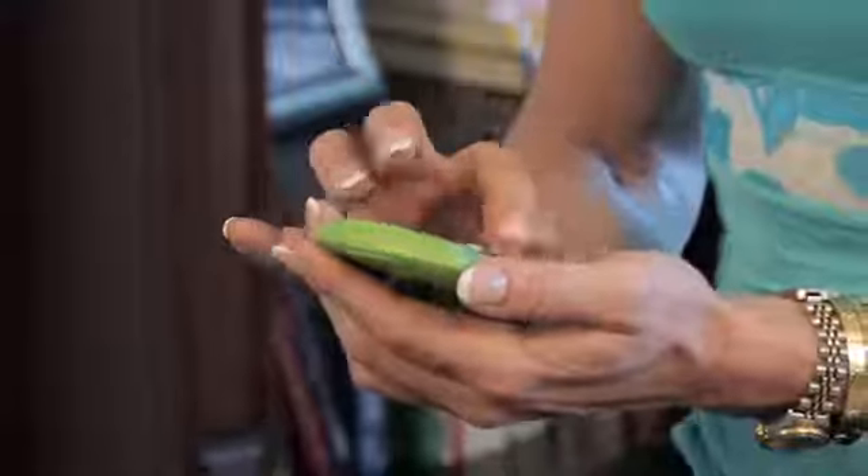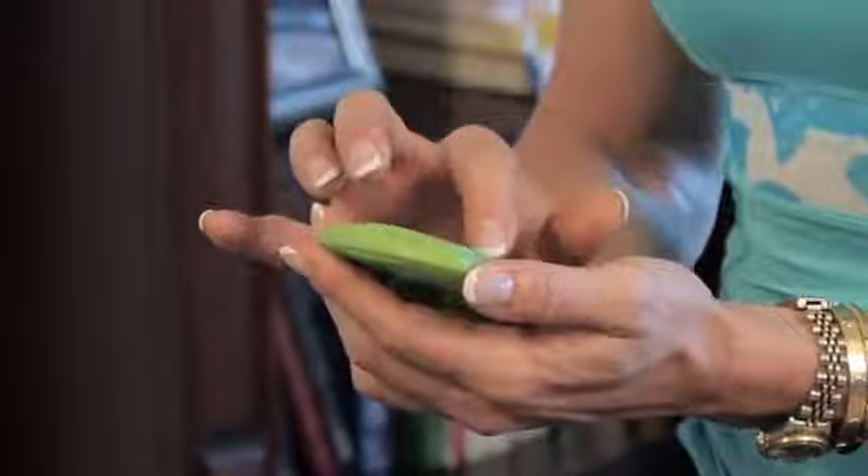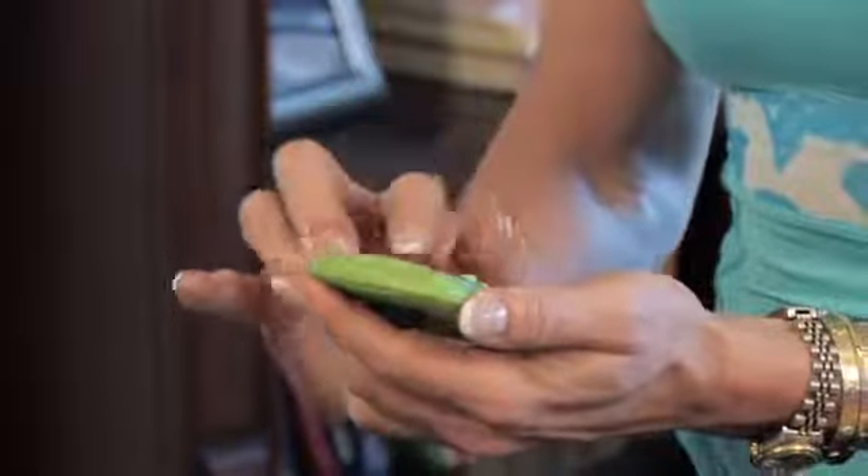The first thing that you need to know is your age — this is pretty simple. It's going to be 220 minus your age, and that gives you your maximum heart rate. Then you're going to take that number and multiply it by .65 and .85, and that's going to give you your training zone range, where you'll work when doing your aerobic training.